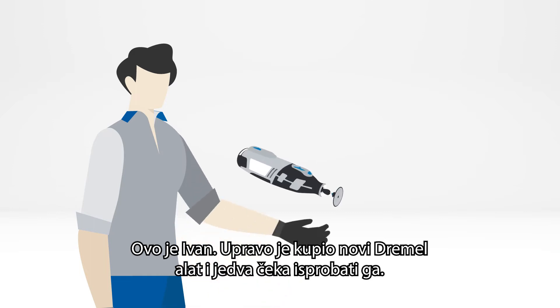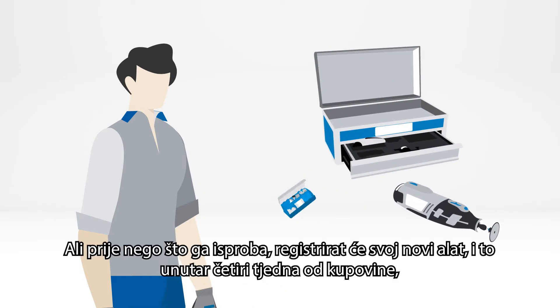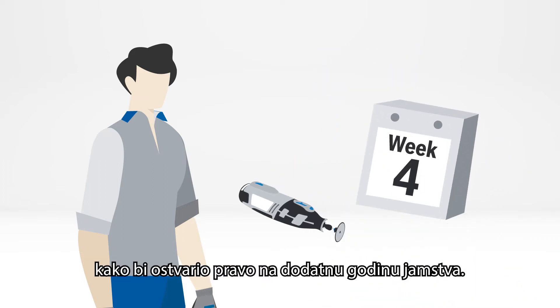This is John and he just bought a new Dremel tool and can't wait to try it out. But before he gets started, he will register his new tool within four weeks of purchase for an extra year of guarantee.